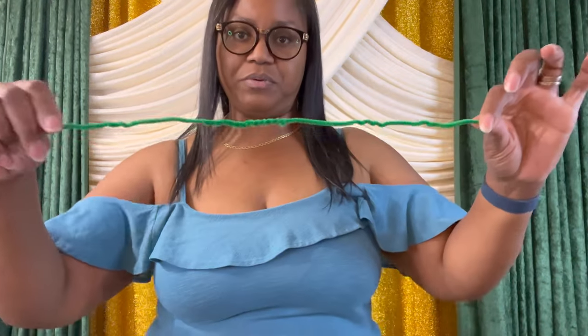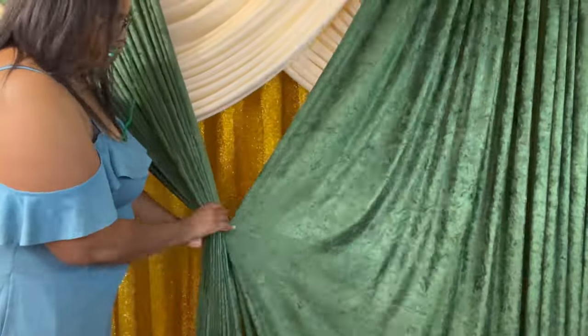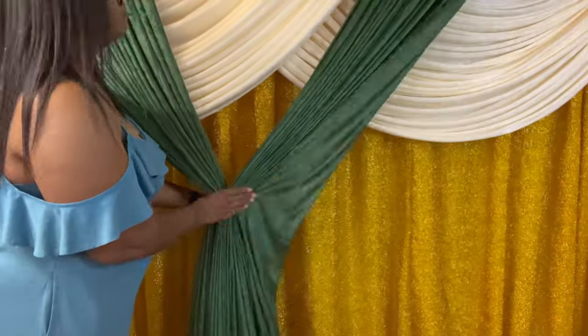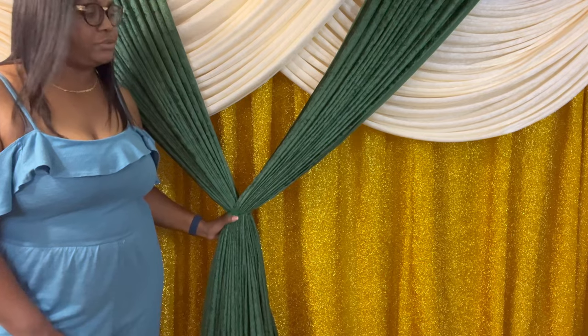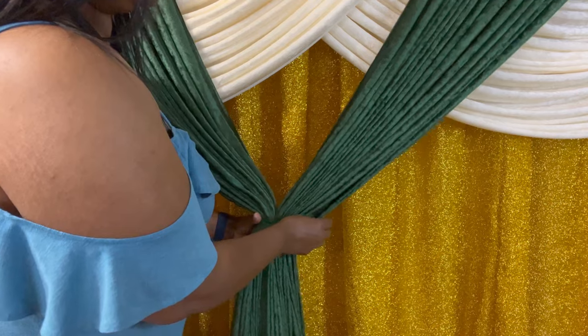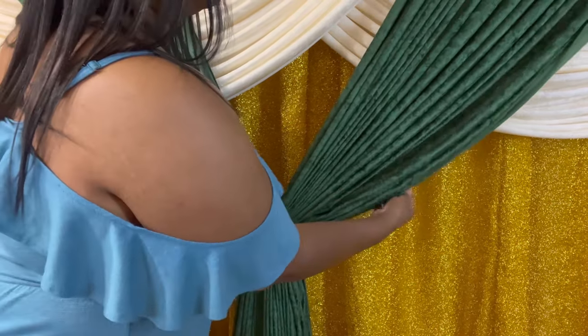So again, I put two of them together to make it extra long, and I'm just going to gather the green in the center. Now I'm just going to step back and make sure everything is centered. Now to give it a premium look, I'm just going to take some of this fabric out and cause this to swag a little bit more.